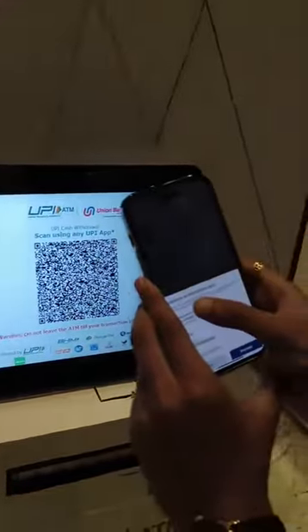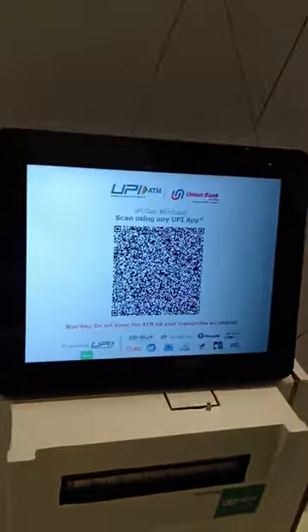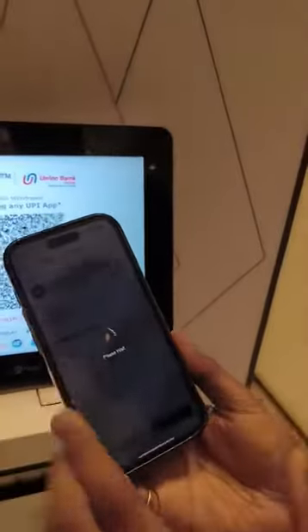Just click on confirm. It is also displaying that I am going to withdraw the cash, so it is not a P2P or P2M transaction. I am not going to show you my PIN. And now when the transaction is done successfully using your bank account,